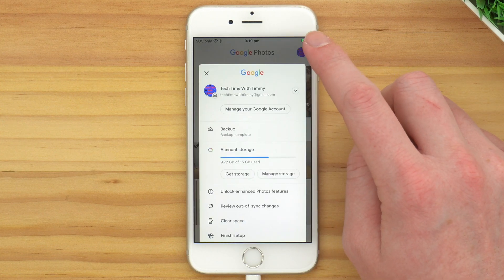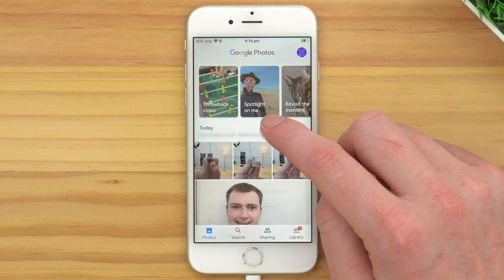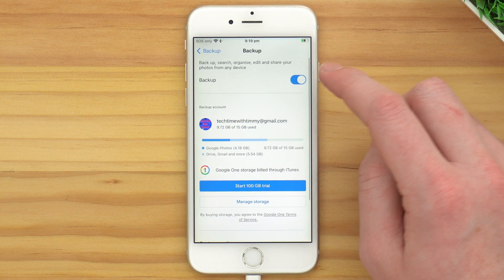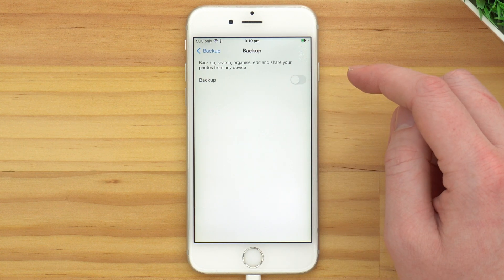If you're doing this on an iPhone, you might need to go one step further and tap on the Settings icon to then find the switch and turn it off.